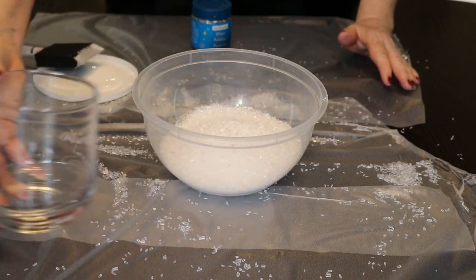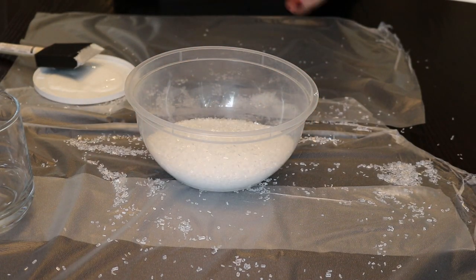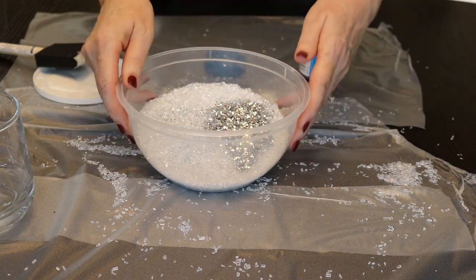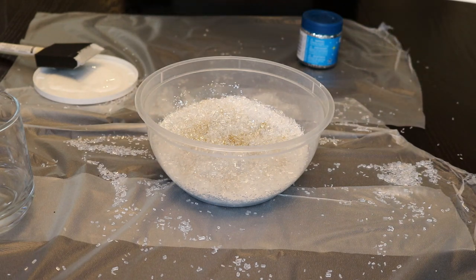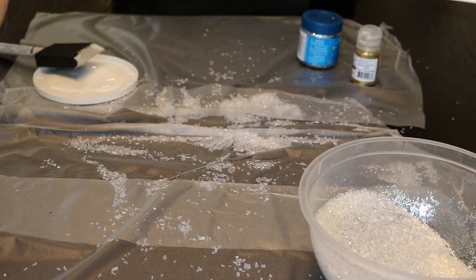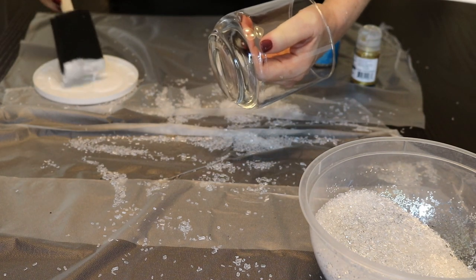For the smaller one, I thought it would be fun to take my Epsom salts and add in some glitter. I think I'll do the silver — add a bit of that into the Epsom salts. And you know what, for fun I'm going to add in a little bit of the gold as well.